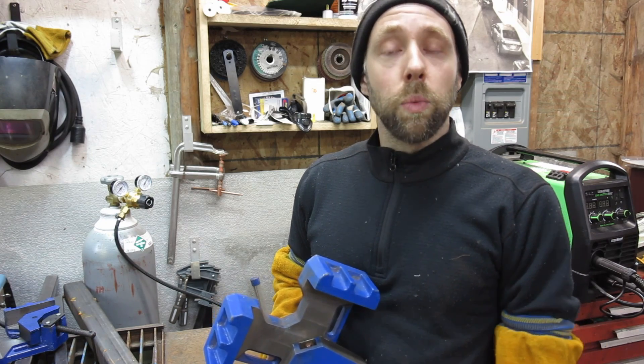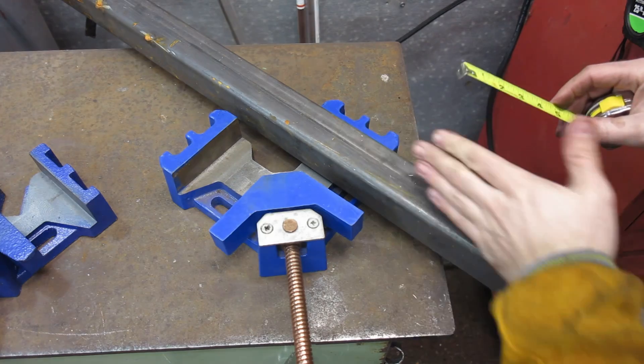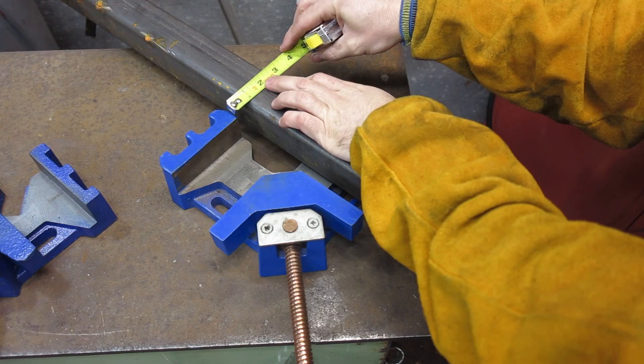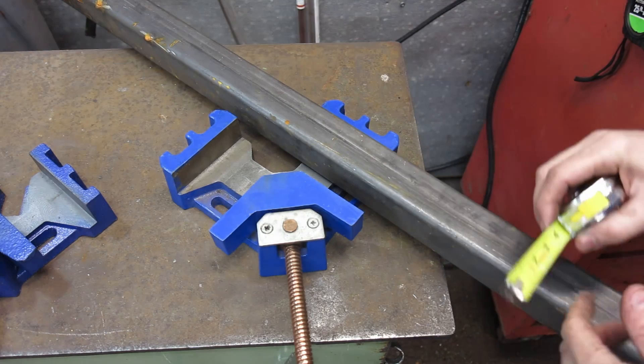There are a lot of good videos out there on how to weld corner joints - something to keep in mind. One thing I want to note: if you're passing through the metal here, it has a slightly smaller capacity. It looks like it's about maybe two and three quarters, something to consider.